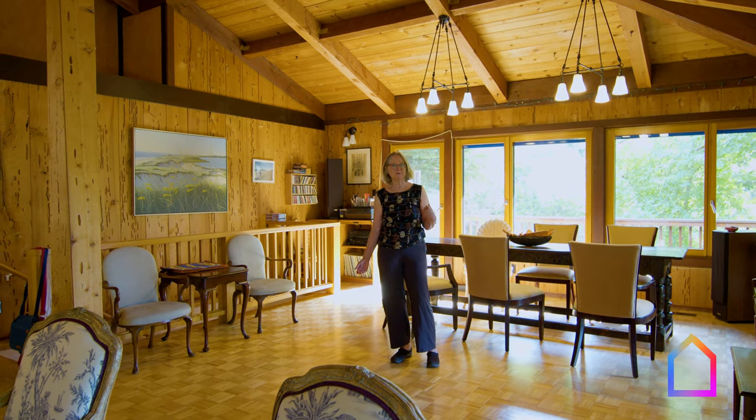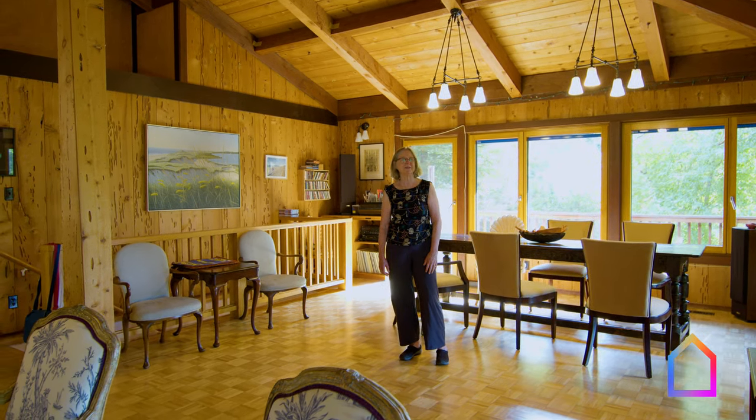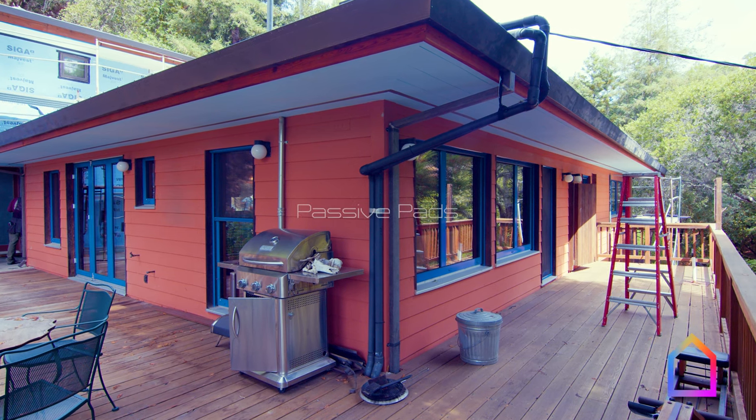Hi, I'm Mary James, Director of Publications at Passive House Accelerator, and this is my house.